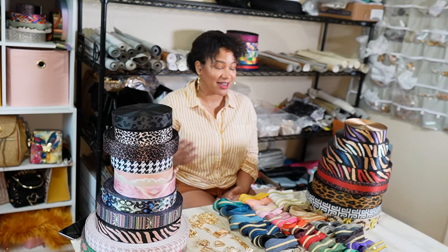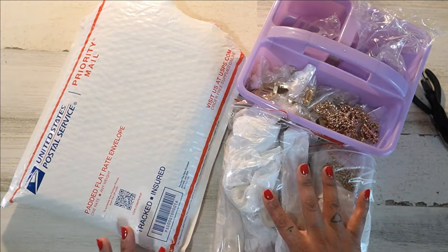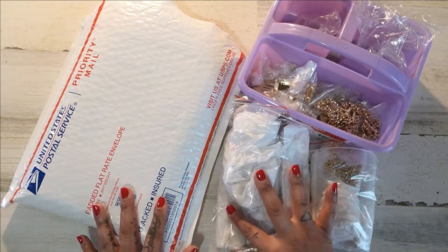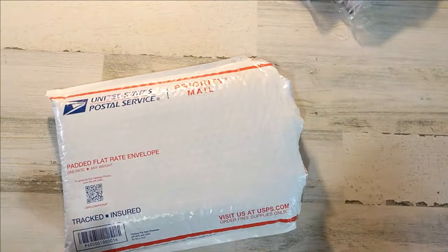Now let's get back to this unboxing. Three of the items are hardware and one of them is fabric from Weft and Warp. I'm going to start with the Weft and Warp because I'm so excited.